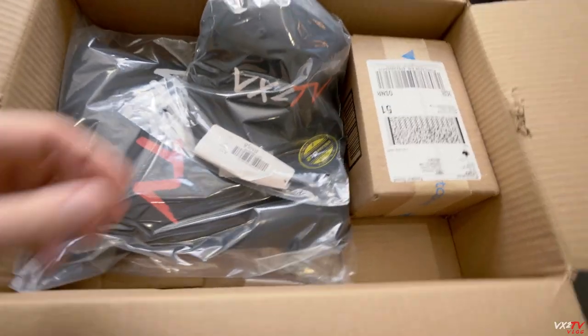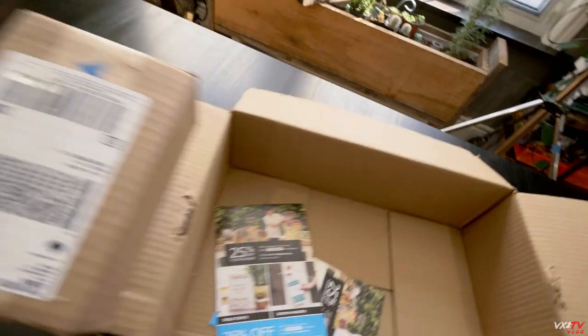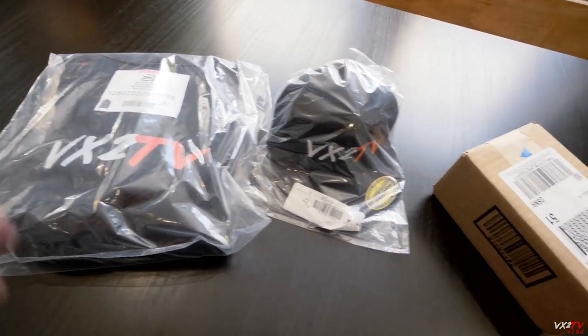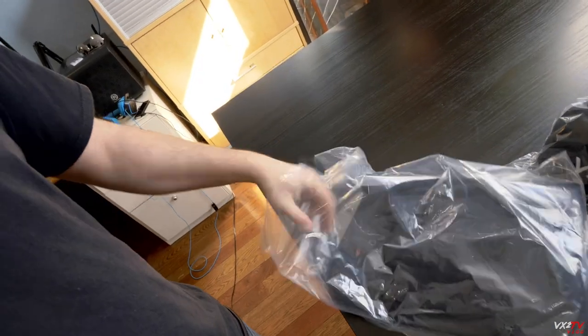I got a hat, a hoodie, and some business cards for marketing the YouTube channel. I know it's way too early for merch right now, but I figured might as well start looking at a few things and exploring options. So let's open these up and check out the quality.